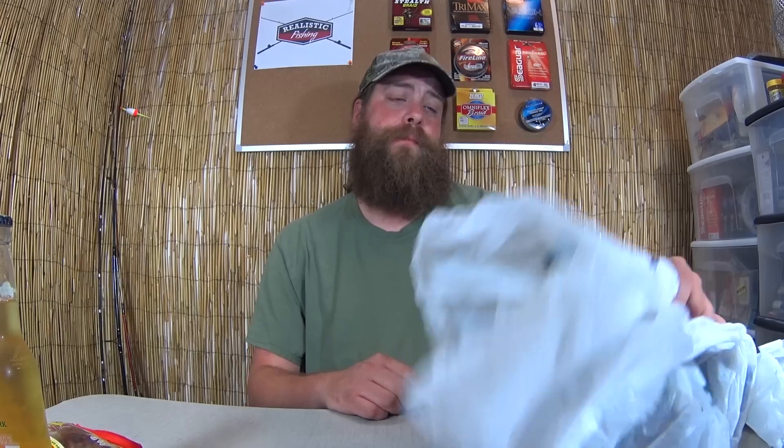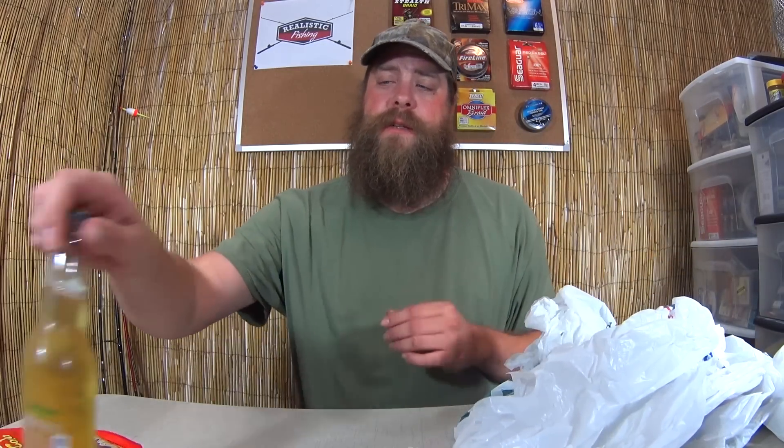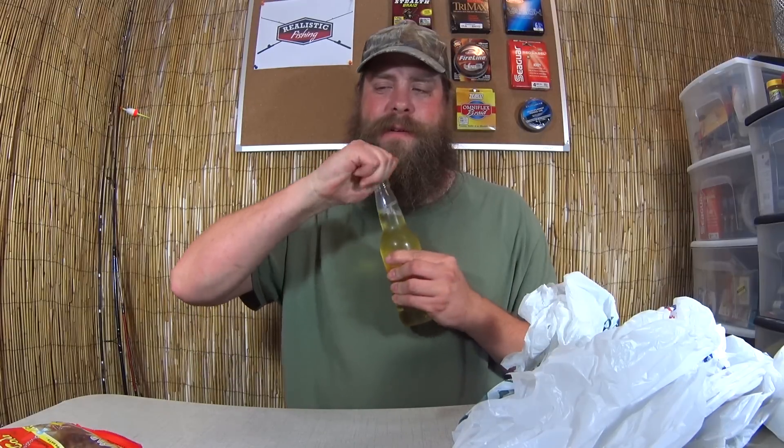Alright, so I went to four stores: Walmart, Academy, Dick's Sporting Goods, and Gander Mountain. I didn't get any jigs at Gander Mountain, but that is what it is. I'll go through the jigs and show them to the camera when I get home. I'm back at the house now — it's time to see what I got.